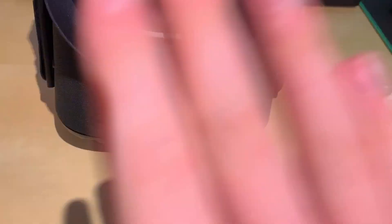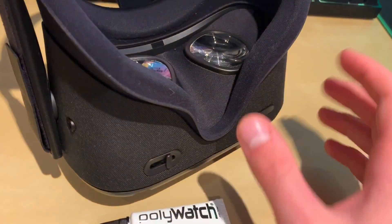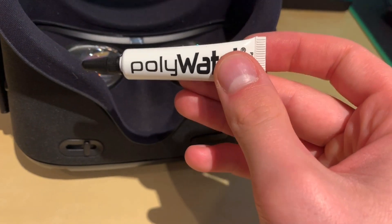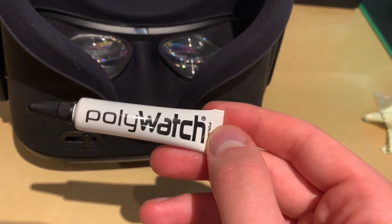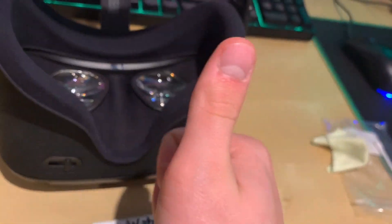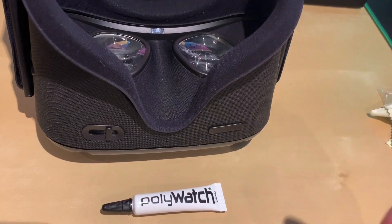Just to confirm: this did work. I put the headset on, turned it on, played a game, watched a video — I don't see the blemish anymore through my eyes. Poly Watch link will be in the description below. It's not a referral or anything, just so you guys can find it. It worked really well, so thanks again — if you liked this please give it a like, let me know if it worked for you down in the comments.